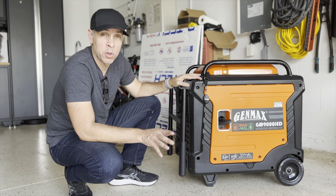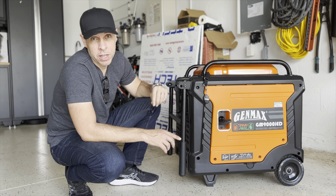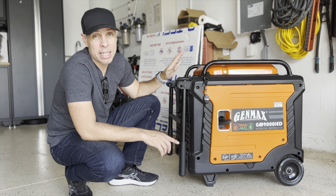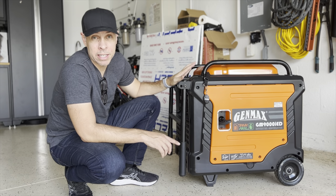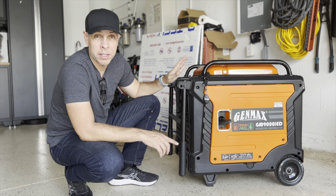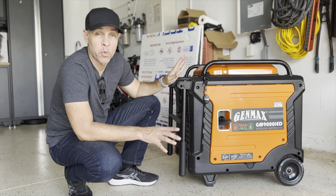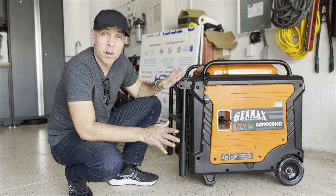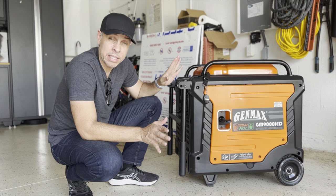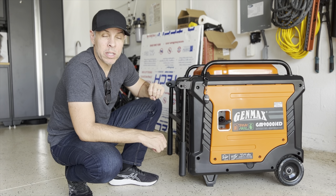They went over troubleshooting over the phone with me and decided to replace this unit. They will be picking up this unit in the near future, sending it back to China for further analysis to ensure quality. They said there is something wrong with the unit and they want to know what it is, so they can address it for any other customer that may have the same issue.